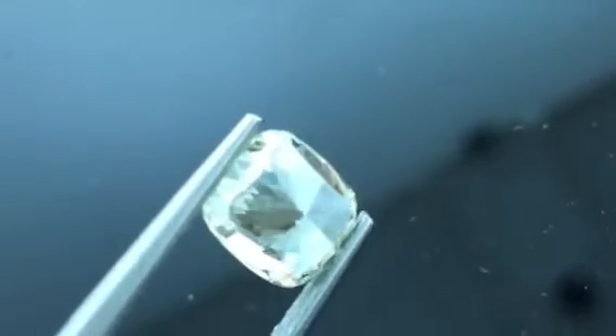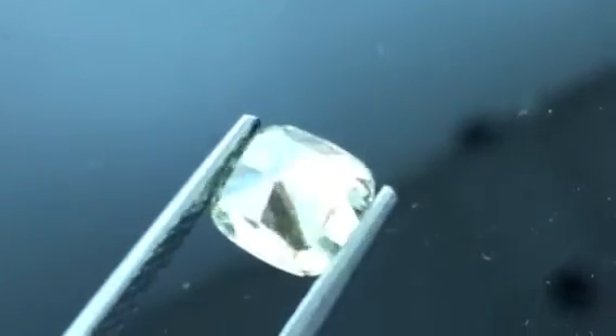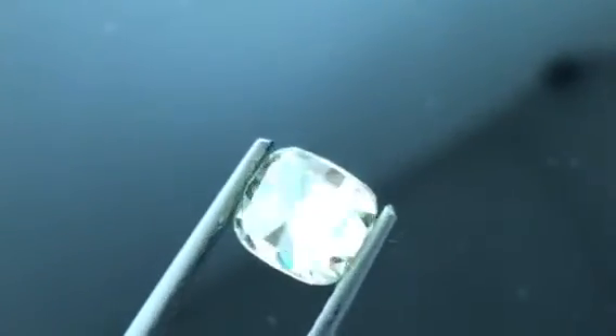You can notice that the brilliant faceting comes down to where they've added the facets on the four sides that create the modified brilliant look. They did a really good job of getting even sparkle.